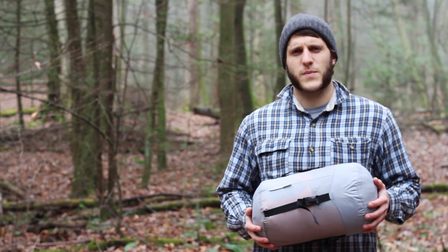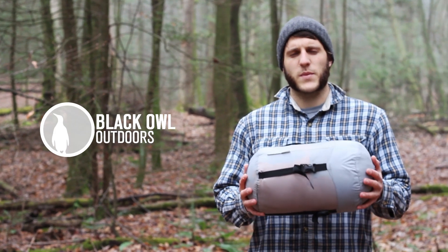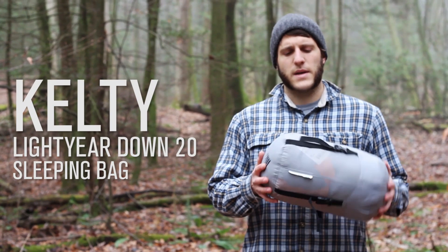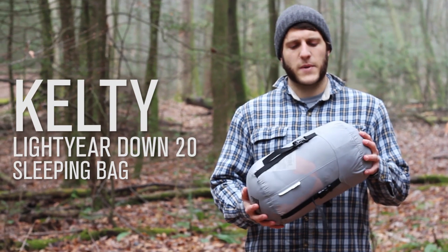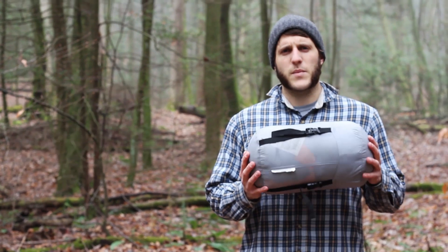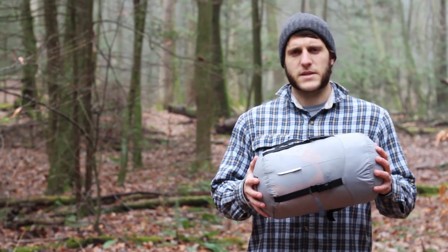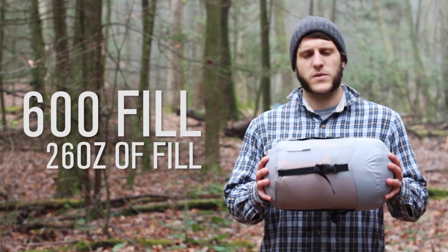Good day turtles, this is Crick with Black Owl Outdoors, and today I'm going to be doing a review on the Kelty Lightyear 20 degree down mummy sleeping bag. The bag retails for $249.99 and it's a 600 fill bag.